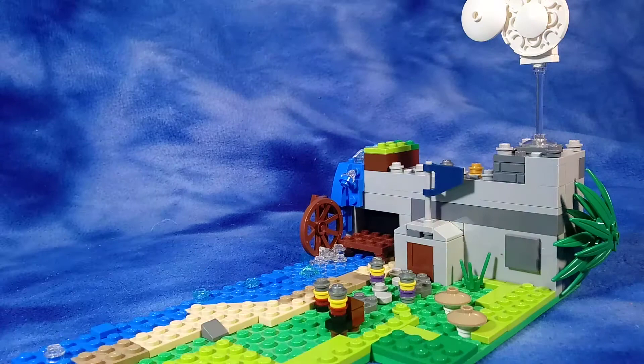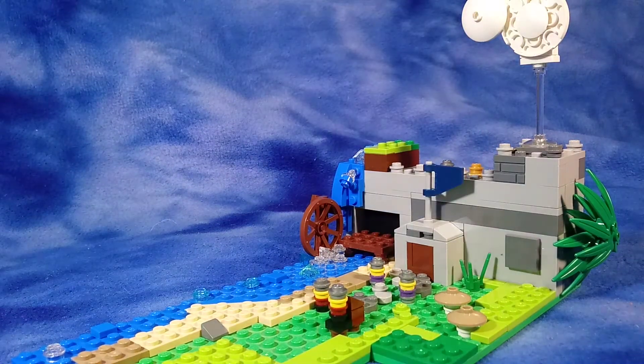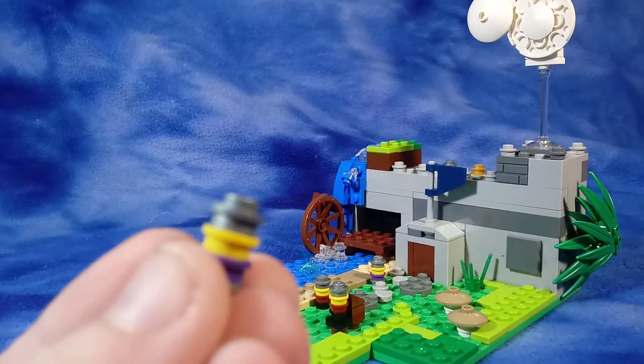That is meant to be a little horse. The king is up there with the gold stud on top. These are custom minifigures made out of studs — pretty easy to make.